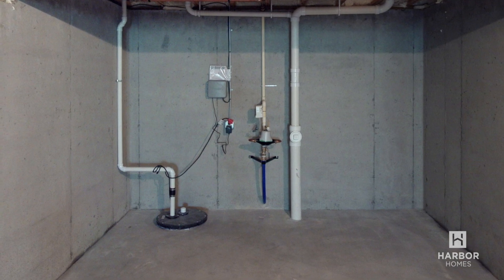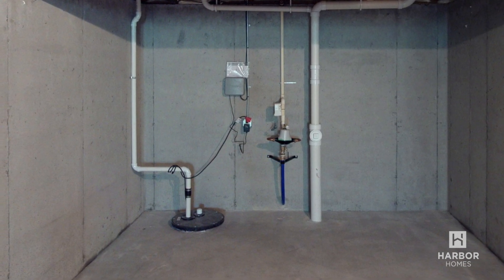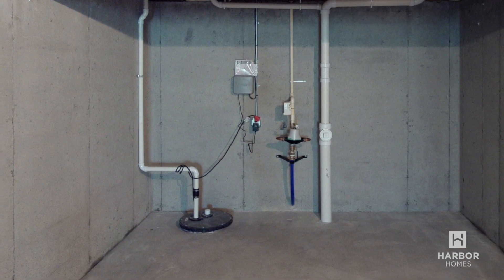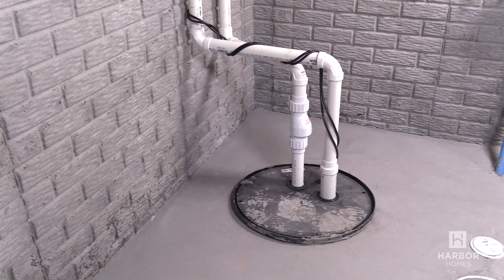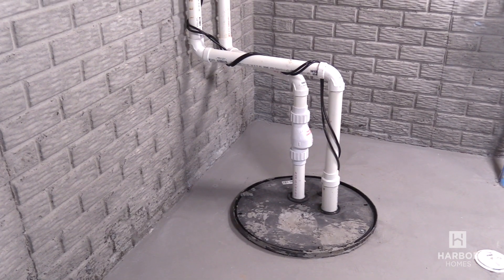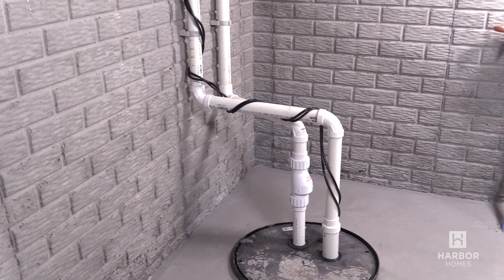The sump pump is a small pump installed in the basement that keeps the area under the home dry and prevents flooding. Any water in the sump crock will be discharged outside above ground. You should occasionally check to make sure that your sump pump is working. A flooded basement can be the result of not checking it regularly.